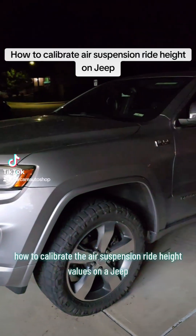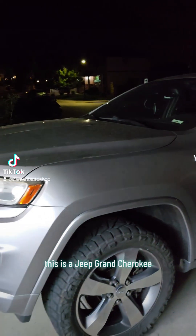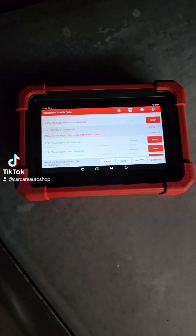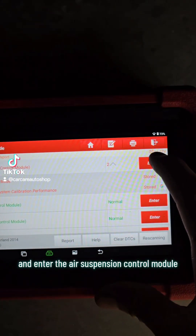What's up guys, today I'm going to show you how to calibrate the air suspension ride height values on a Jeep Grand Cherokee. The process should be the same on most Jeep models. All you want to do is connect a capable scan tool and enter the air suspension control module.